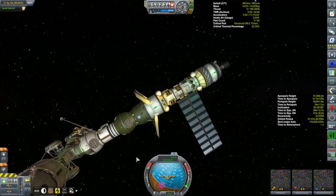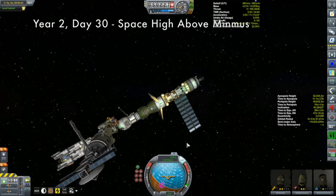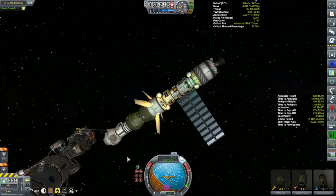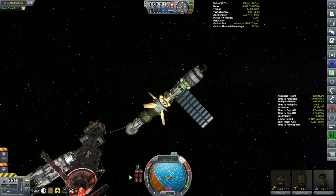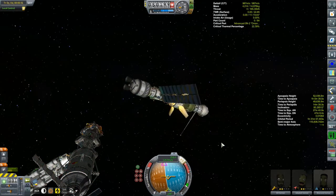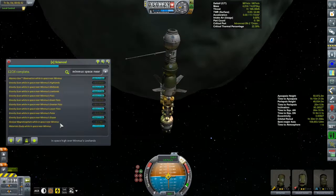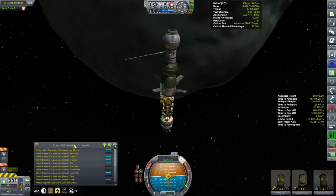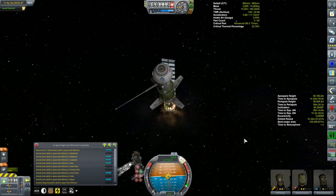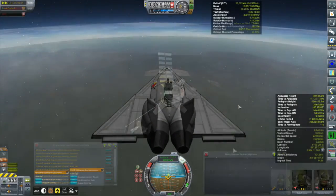Let's get over to Minmus and scrounge up more science to transmit back - I need to get over a thousand science to unlock one of those tier-9 nodes. It'll be a bit before the Korion 3 gets there, so we'll take the Korion 1 crew on a little expedition. Last episode we collected and transmitted quite a bit of science from high space and low orbit around Minmus using the gravity scanner and magnetometer. We'll do the same for near space and low orbit now, reducing our orbit down to 20 kilometers and covering all the biomes over several orbits.